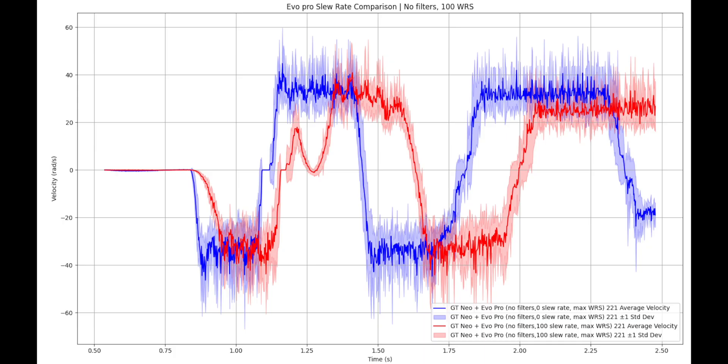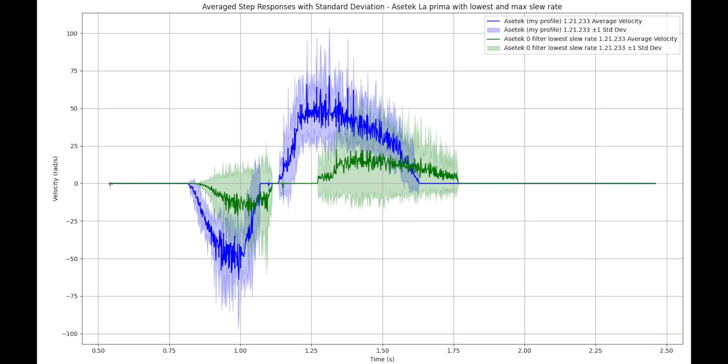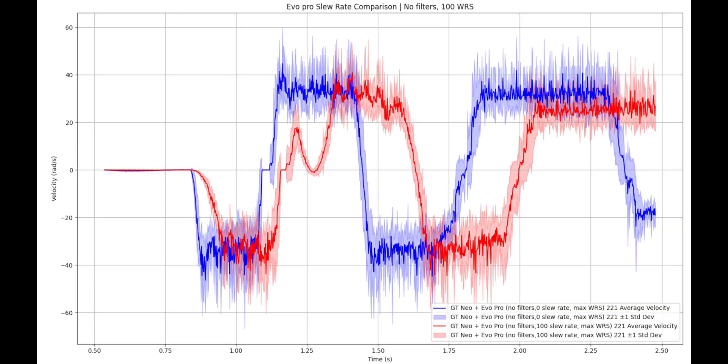In physics terms, a true slew rate slider caps acceleration, which in a short test like that also caps the velocity you can reach. And that is exactly what we saw in Asetek's case. This strongly suggests that the slew rate control is not implemented as a true limiter in the torque command path, or perhaps there is a hidden torque, current, or inertia ceiling being hit before the slew rate limiter can do its job. Asetek's behavior is real and directly tied to physics — there is a clear and distinct difference between minimum and maximum slew rate. This is textbook slew rate behavior. Simmagic's slew rate slider is more like a response aggressiveness knob, and it seems like the Evo Pro has another hidden limit that caps its speed.